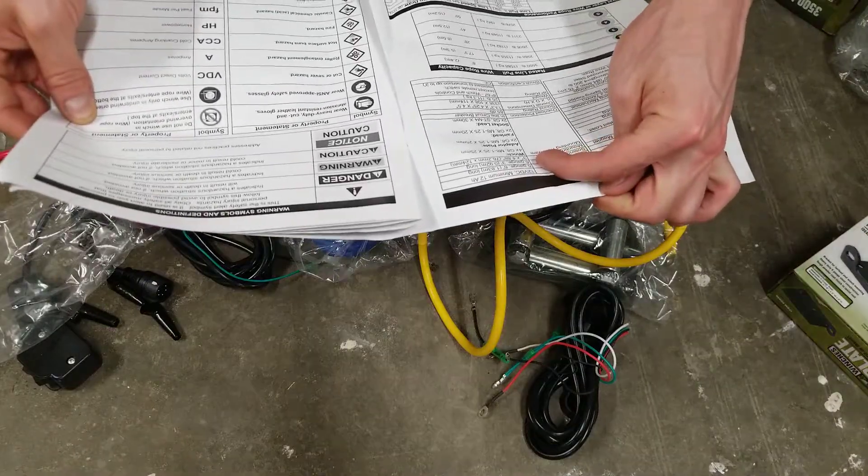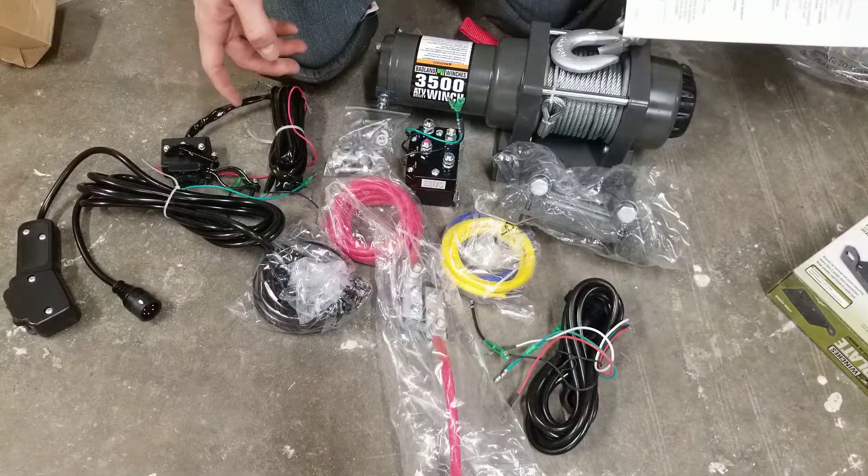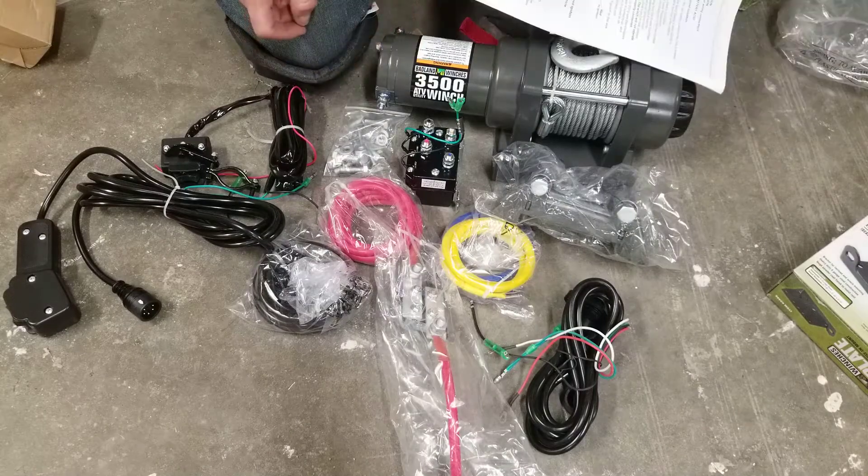Also, all the wires are six gauge wire. This is the unboxing of the Harbor Freight 3500 pound capacity winch. Thanks for watching.